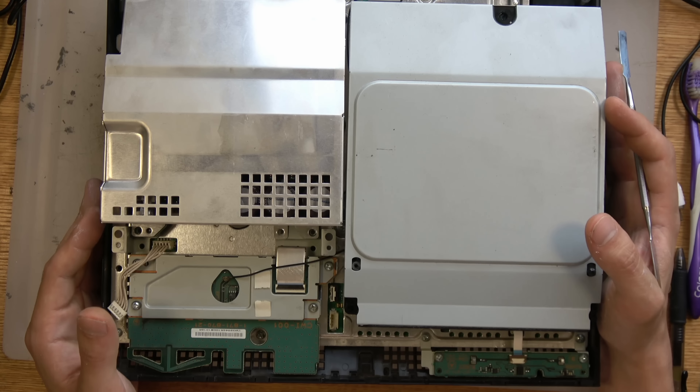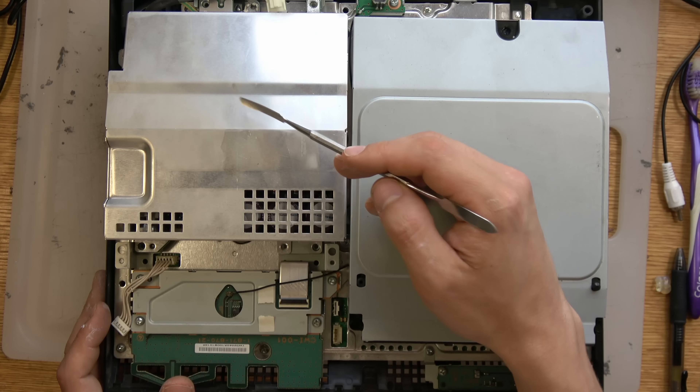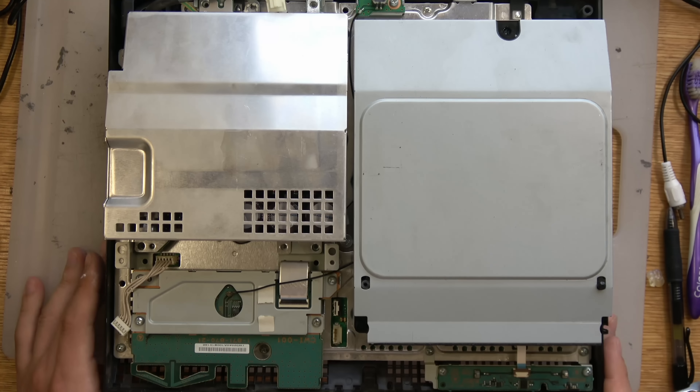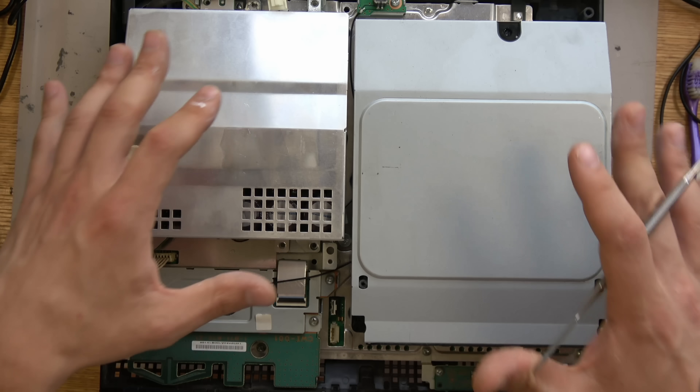So this is a PS3 with the shell taken off for the sake of the video. This is the CD drive and this is the power supply unit. The thing I want to point out is it's metal — metal gets hot. In the last revision of the PS3 fat they actually had a plastic power supply unit, which led to the PS3 Slim's plastic power supply unit. You can't fix or modify anything if you don't understand its design, so that's the most important part.